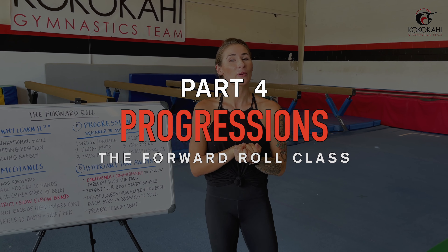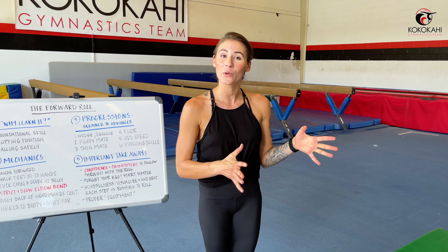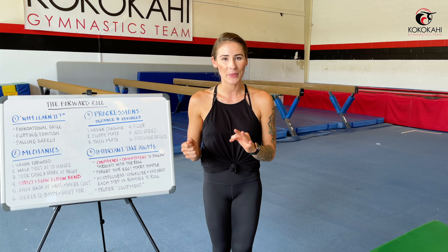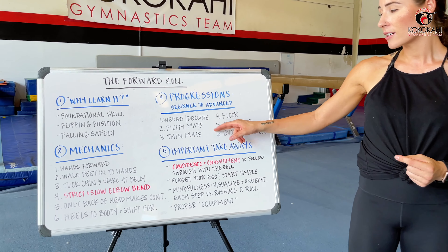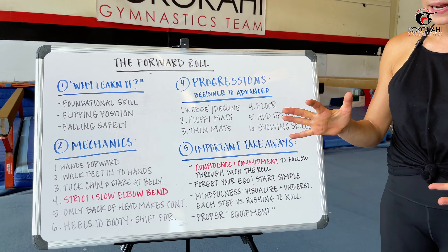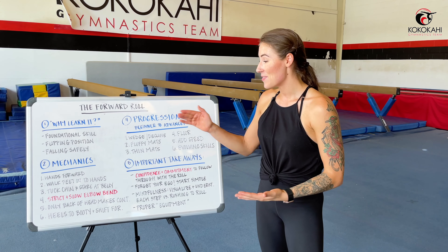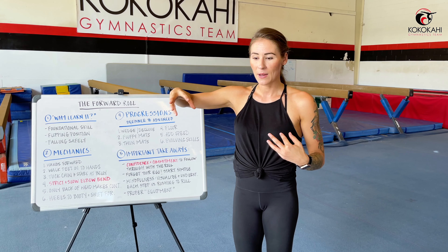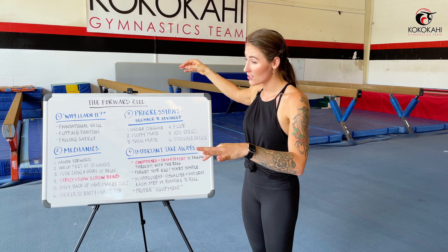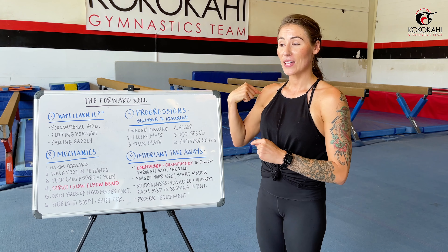Now we're at the fun part of our forward roll class — we've got six progressions from beginner to more advanced that you can practice either at home or in a gymnastics gym. We're going to start from more beginner to more advanced drills so everybody can lay a really strong, solid foundation understanding how to execute the forward roll correctly and safely, and then continue challenging ourselves with more difficult progressions. You want to start simple so you teach yourself how to correctly do it and improve the coordination channels between your brain and your body.